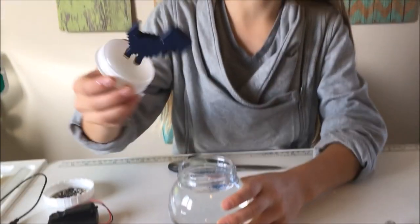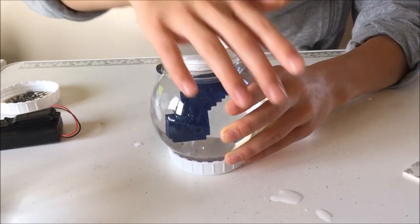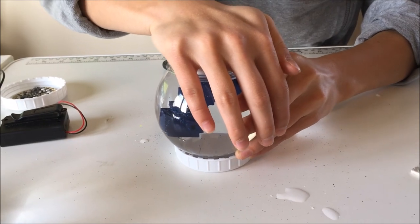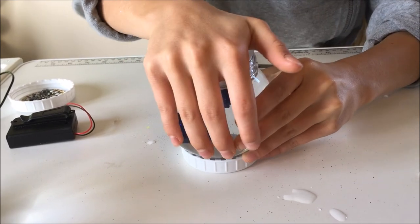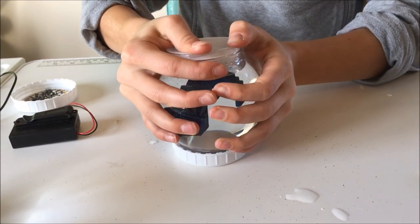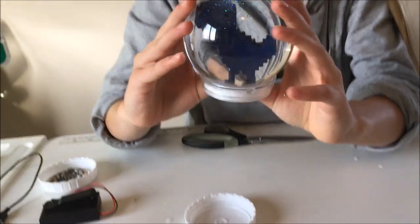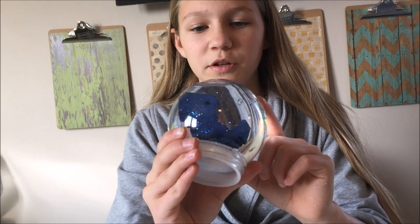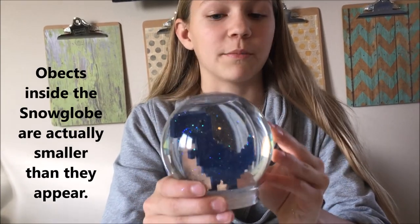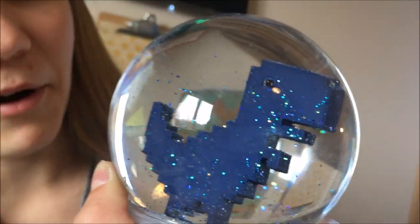Now it's time to insert your base and whatever you're going to put in the snow globe. It's really amazing how much bigger it looks once it's inside because of the water bending the light. He has a bubble in his eyeball.